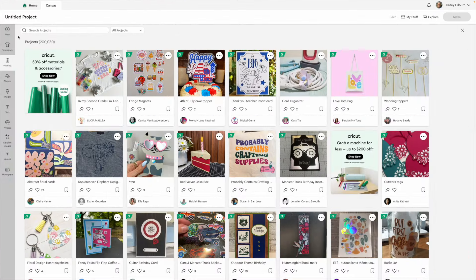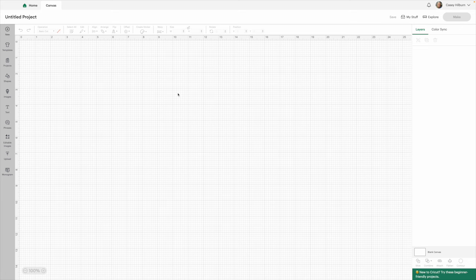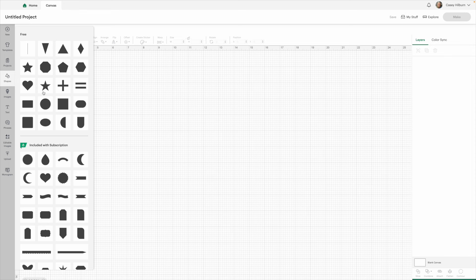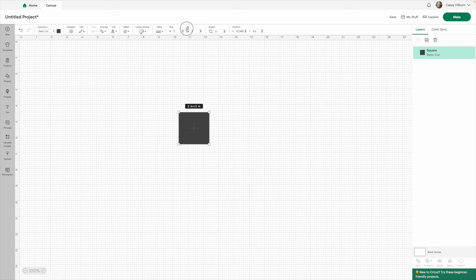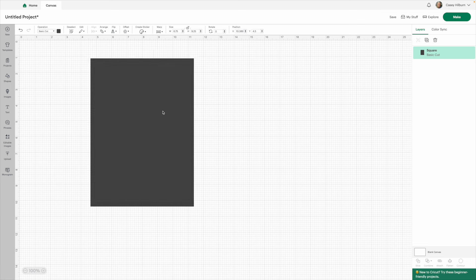Let's go ahead and go to Cricut. I have presets already saved that I use as backgrounds for my stickers, but for your sake you're going to create a new project. We've got a blank canvas here. The first thing we're going to do is insert an image. I use a square — the sizes I use are 6.75 wide and 9.25 tall — so this is going to be our background.